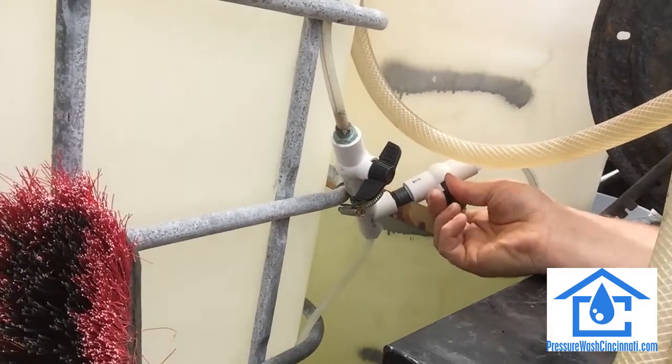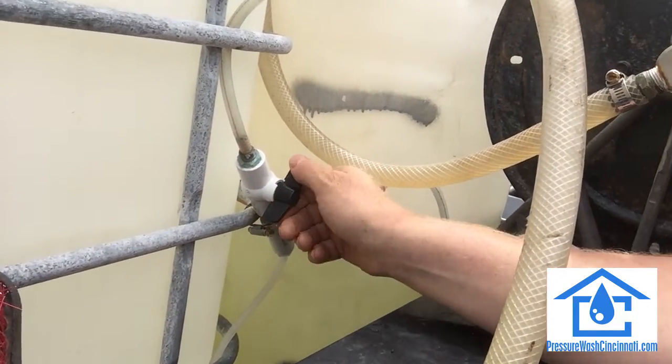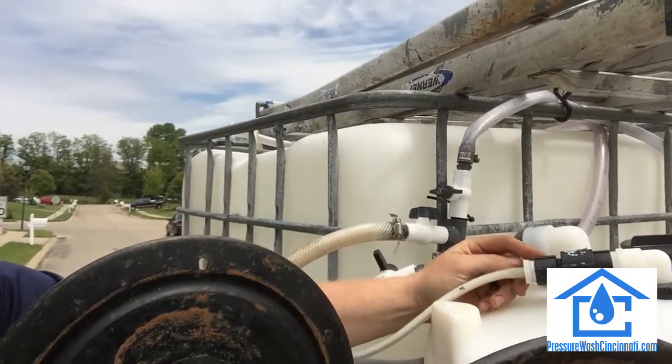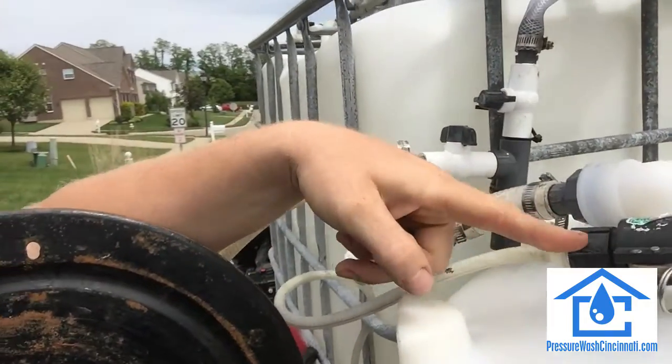If you want to turn the wax on, all you gotta do is turn the soap off and turn the wax on. One issue I have is with these quick couplings from Tractor Supply — they'll crack where the sun beats on them, right in there.